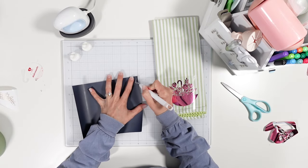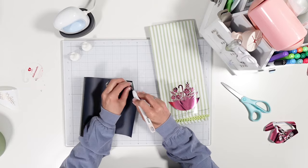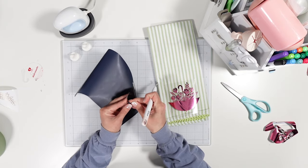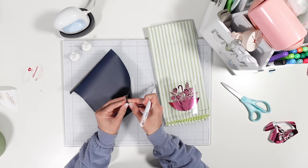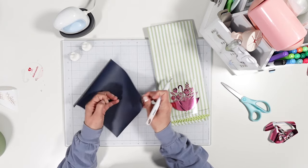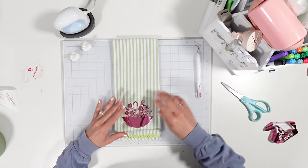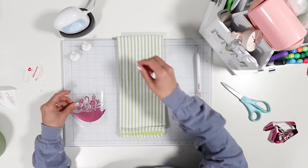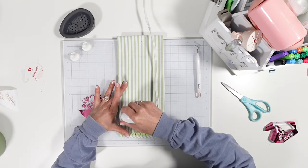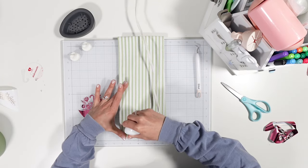I'm making this for a friend — the iron-on is going to go on a bag, but it is for a friend. Okay, so let's put this aside and make sure this is aligned. You know what, let's heat the surface real quick — can't forget the prep.